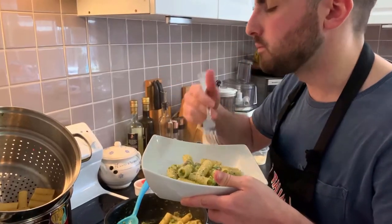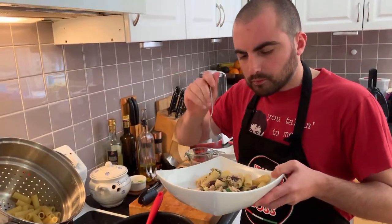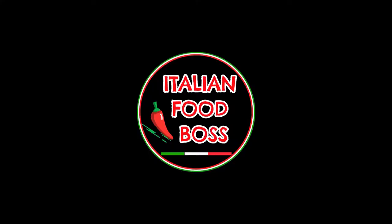Hello, welcome back to ItalianFootBoss. Today I just came back from a football game, we won but unfortunately I didn't score. I'm starving and I want to eat something quickly, 10-15 minutes. What can I cook? Fish.